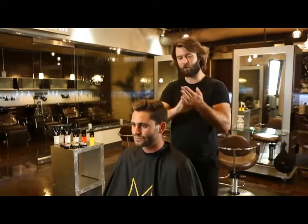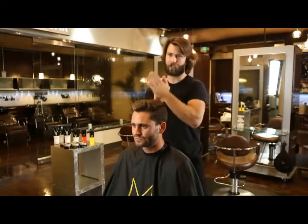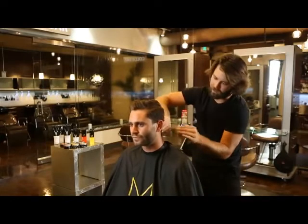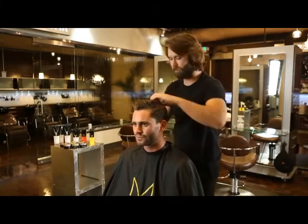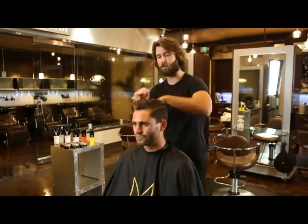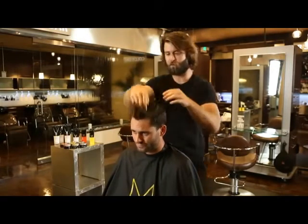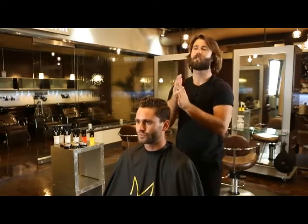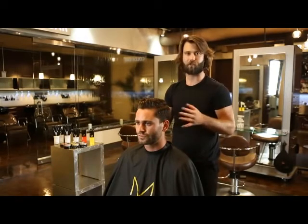Now we're going to work it through our hands, applying it in between the fingers and evenly distributing it throughout the hair, really making sure we get every single part. A lot of people just put product on the top, but I think it looks good when it's everywhere — it's styled, it's groomed. Now that I've got most of it out of my hands, I can really start working it in. I'm going to grab my comb and really work this into how I want it and shape it, because that's what's great about this pomade — it really allows you to do what you please.